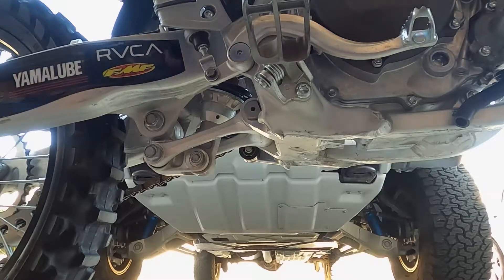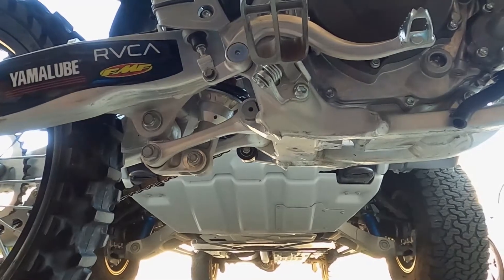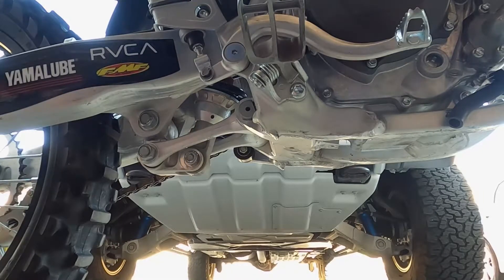Next, we'll get the oil filter cover taken off with the 8mm. Using a deep socket on that one just makes it easier.